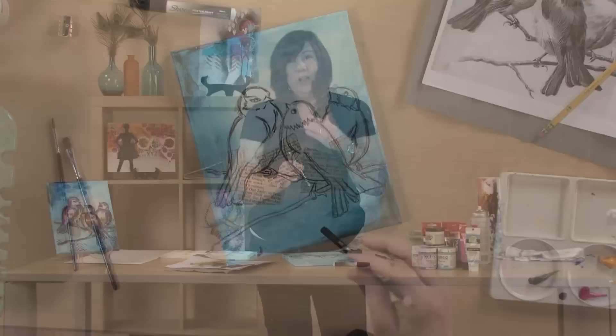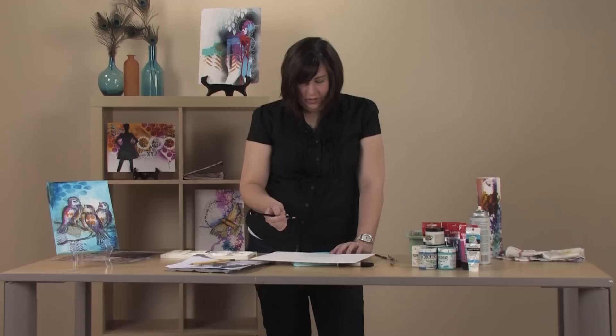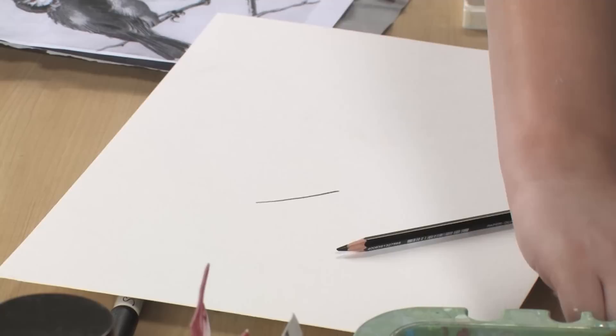This is called a Stabilo Marxal pencil, but I call it the magic pencil, because it makes you look like you know how to draw when you don't. The great thing about this pencil is it's water soluble. It's made for writing on plastic, so it writes on acrylic paint really well, because acrylic paint is essentially plastic. When you draw with this pencil it makes a great dark line, and when you wet it with a brush, it turns into paint.